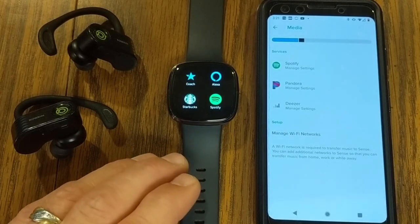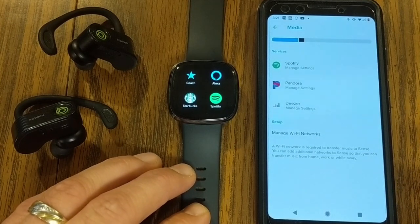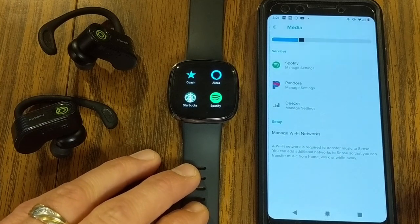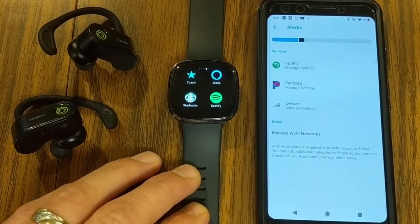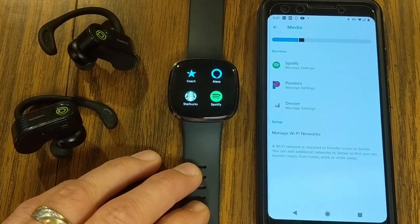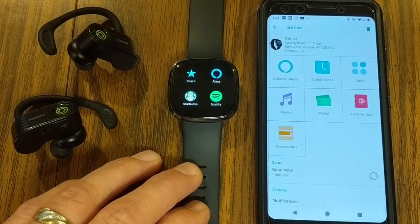I'm interested to know which of these music apps you're most interested in using, or what other questions you have about using these music apps on your Fitbit Sense or Versa 3. Let me know in the comments below. If you're interested in more Fitbit tutorials, check out the playlist at the end of this video. My name is Jeff — make every day awesome, and I'll see you in the next video.